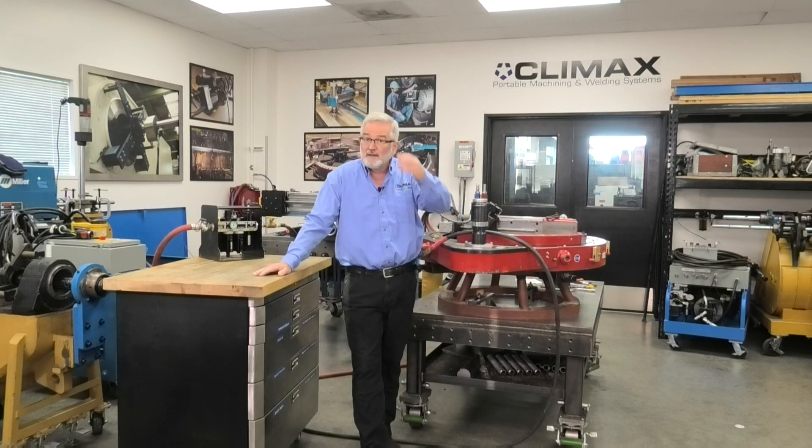Welcome to the Climax Academy Live. I'm Jim Miller, the global training manager, and today we're going to be talking about the setup of the ODF 30. We have a short video to watch and also have a machine set up here in case there are any specific questions. If you have any questions during this presentation, go ahead and use the Zoom Q&A at the bottom of your screen and type them in.